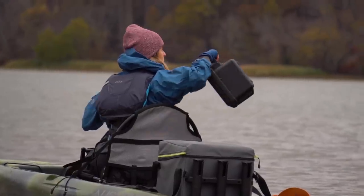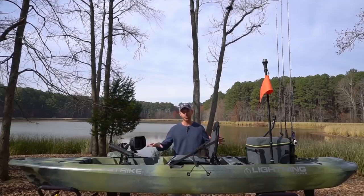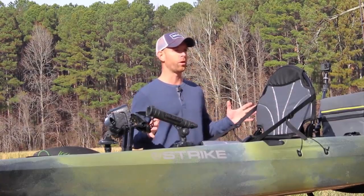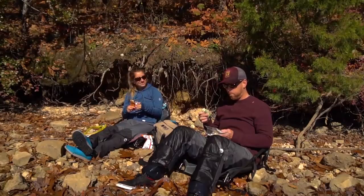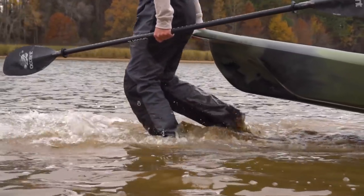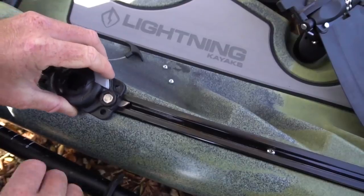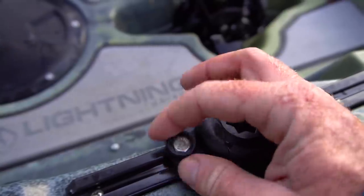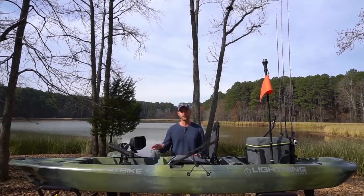I have this rigged out for fishing, which is what I use it for primarily, but this is the perfect boat for any activity — photography, bird watching, a family camping trip, a picnic, or even a morning workout. Because this boat is so versatile, we wanted to make sure you could rig it out however you need. The Strike comes with pre-installed gear tracks — two up by the Freedom Drive in front of you and four surrounding the rear tank well — allowing you to mount accessories from a variety of companies.